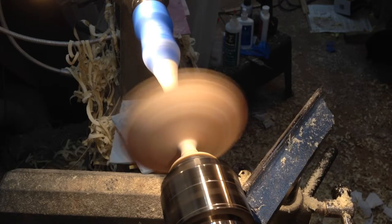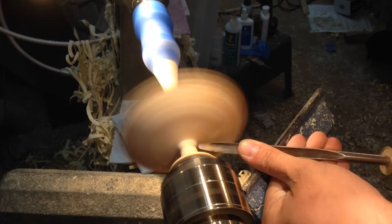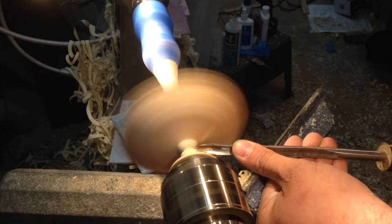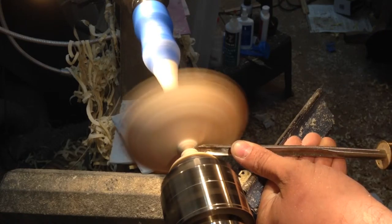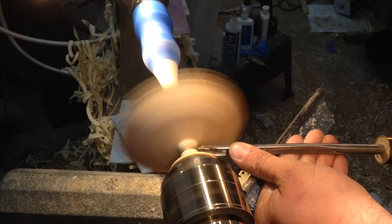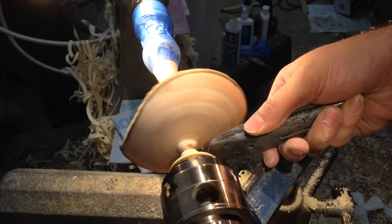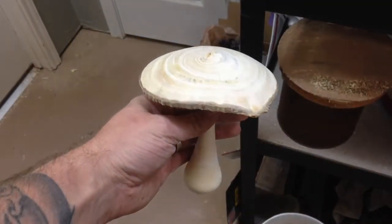This is the part where I'm always afraid that I'm going to ruin roughly an hour's worth of work. I'm always very concerned at this point using the spindle gouge that I could accidentally gouge the cap of the mushroom, or cut too deeply too quickly, causing the fibers to become too thin. At this point I use a utility knife to cut the mushroom free. And it's free — alright, we're free from the lathe now.